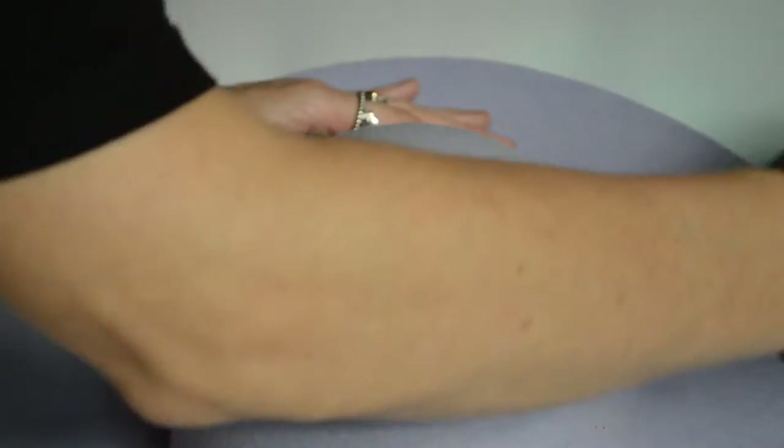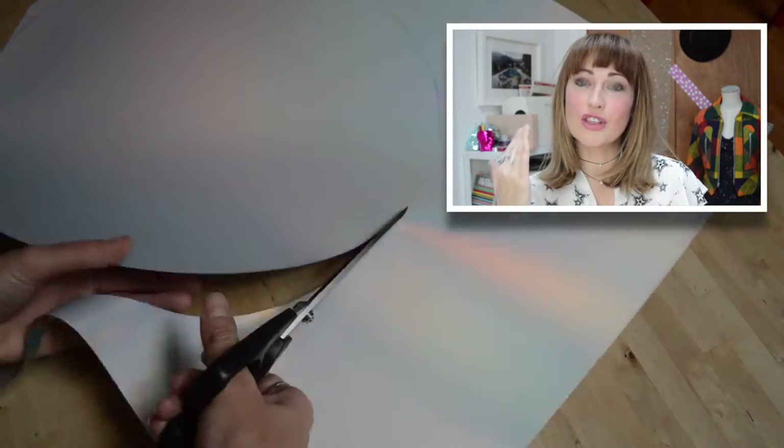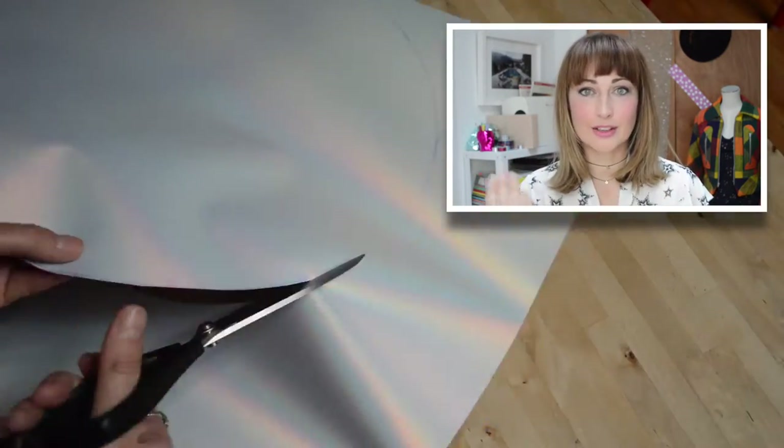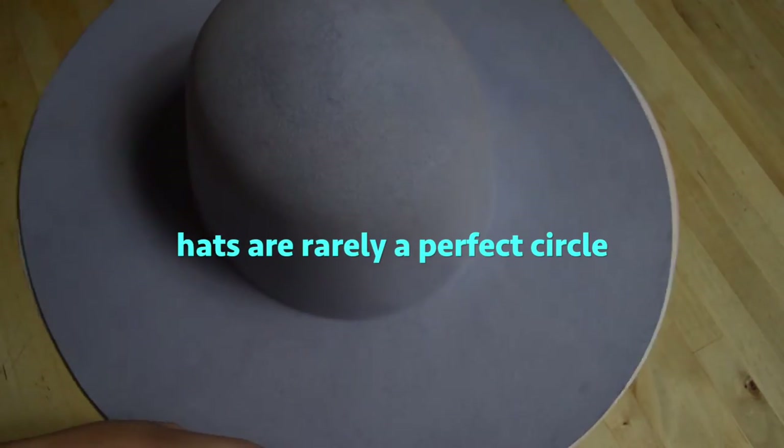Trace around the brim of your hat. Patience is the key here. Try to make long scissor cuts so that they're smooth around the edge. Make sure you align the same part of the iron-on with the same part of the hat every time you cut.